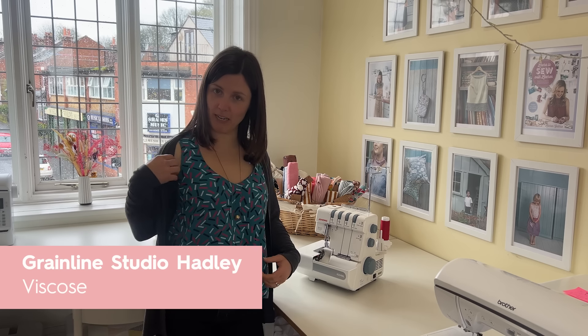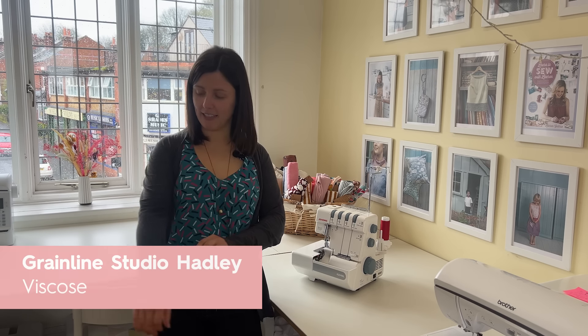Hi guys, I'm Becca. Today I am wearing a Grainline Hadley top - the sleeveless version - and this is a Blackwood cardigan from Helen's Closet.